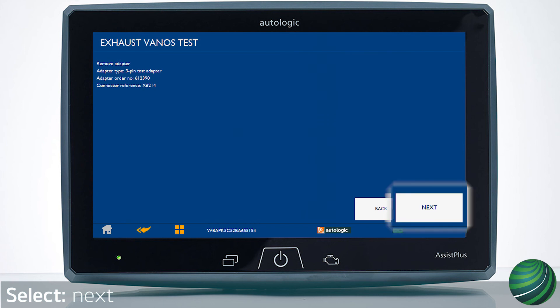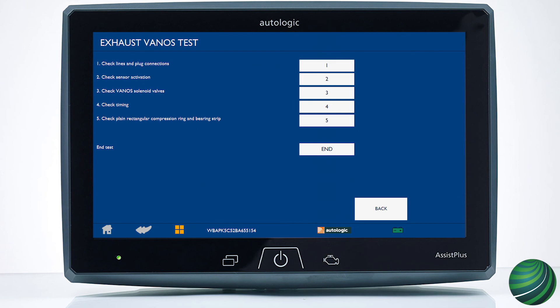Select next to exit this test. You will continue at Vanos system test step 3.